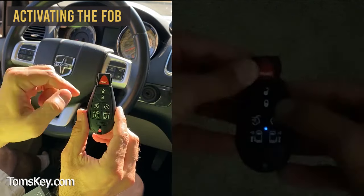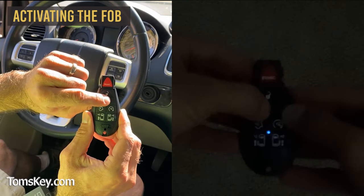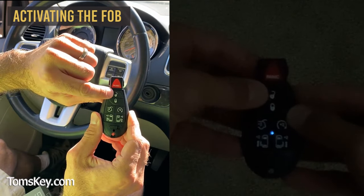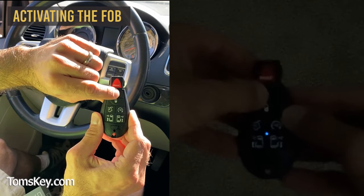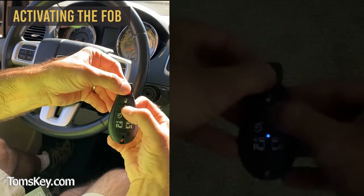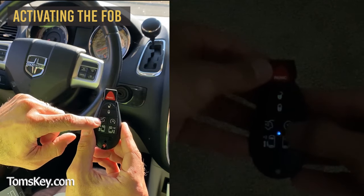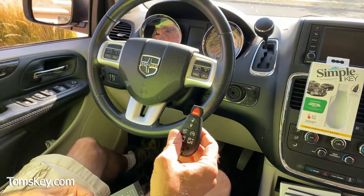That blue light turns on. Then we use the lock button to enter the first digit: one, two, three. We use the panic button to enter the second digit: one. And we use the unlock button to enter the third digit: two, one, two. Press lock and panic, and it will blink the code back to us — one, two, three, pause, one, pause, one, two. It's now activated.